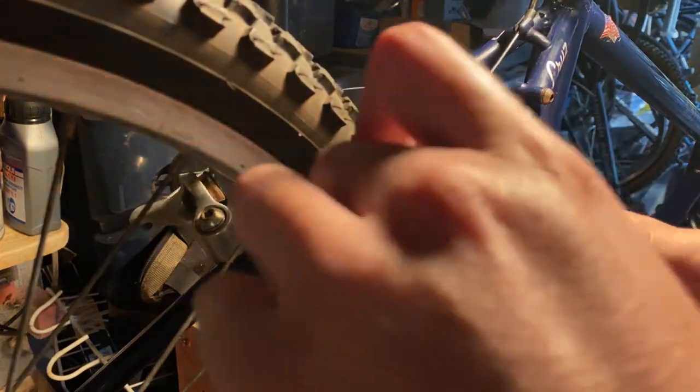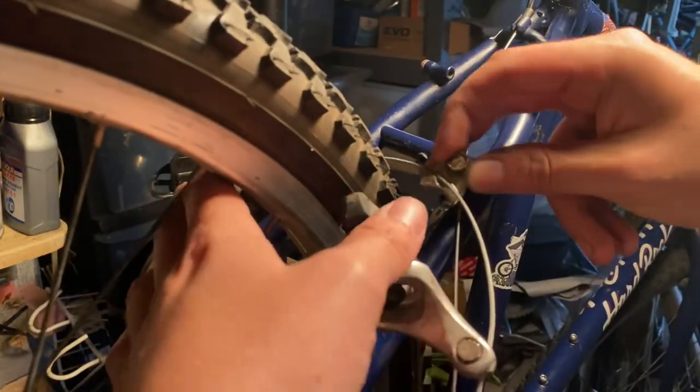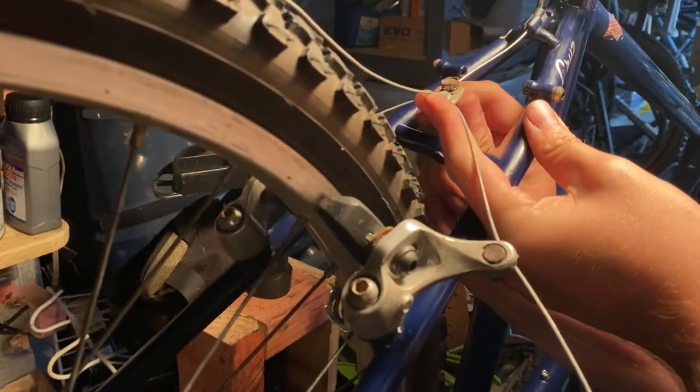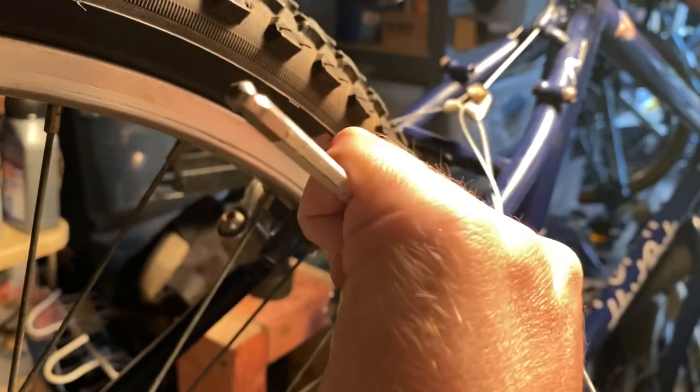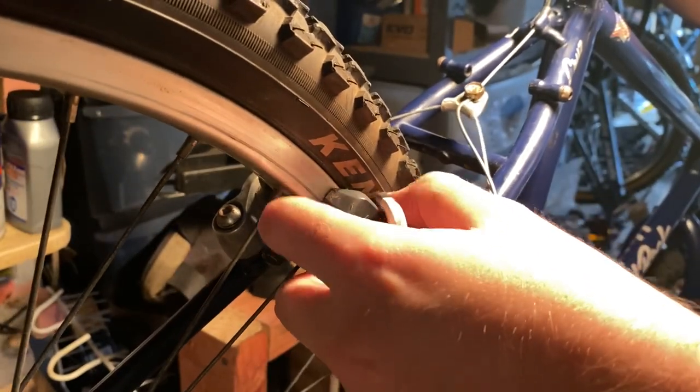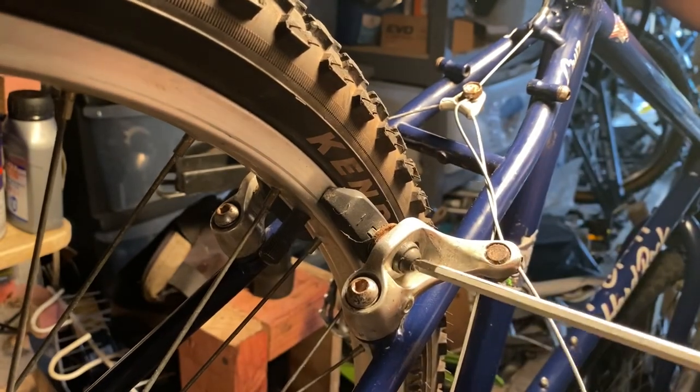It ended up feeling a lot smoother. Coil-wound cables do have a little flex when you pull hard on the lever, which is why I was trying to avoid it, but the more flexible characteristics of the coil-wound cable just made sense in this application.